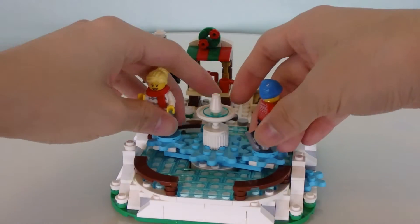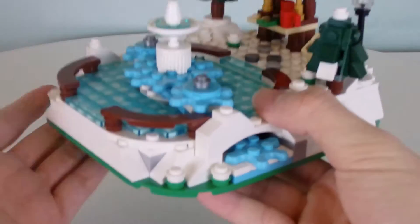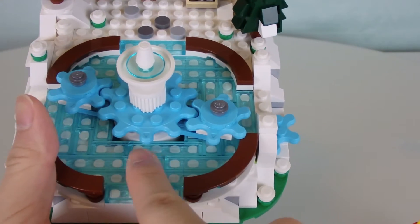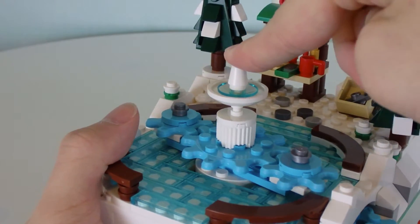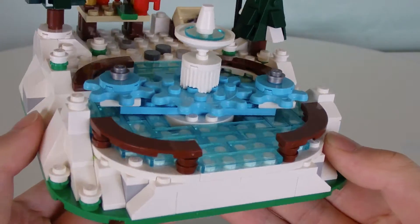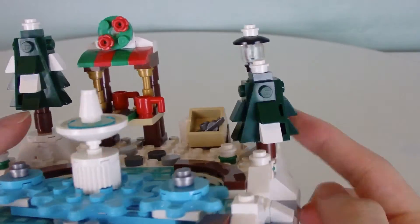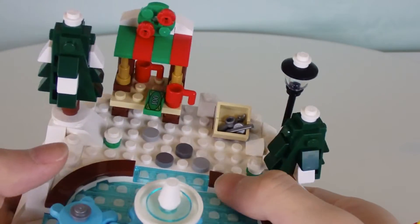Let's remove the two minifigures — we'll look at them shortly. In the meantime, you can look at the rest of the build. As you can see, it's kind of suspended on a tiny little hill. Here's the rink itself with lots of transparent blue pieces, and then here's what I think is a fountain or a snow sculpture. There are lots of small studs to represent snow, and in the back they've got a Christmas tree and another one, plus a lamp post.